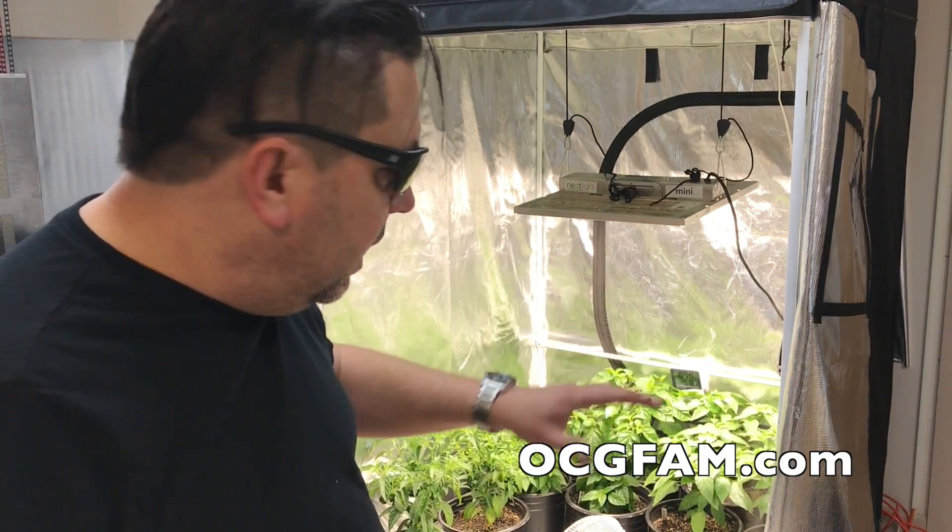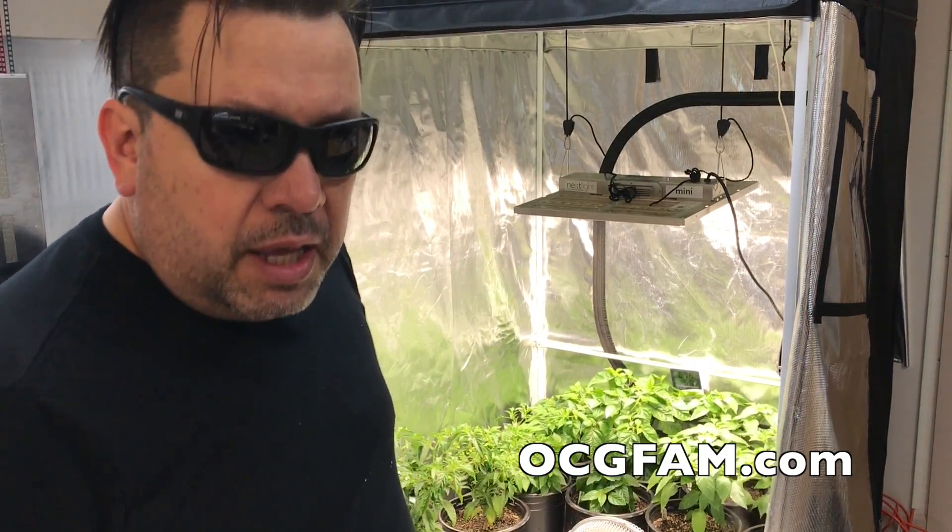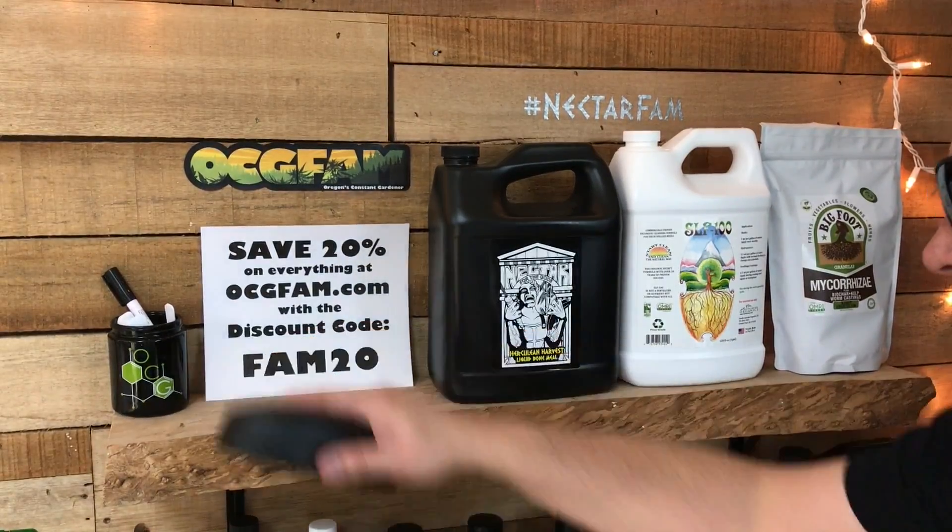I'm going to fill up the humidifier tank, and that'll be that — except hopefully tomorrow we'll get those viewer questions. I'll go over there and see if Scott's got some time to do that. That's the show for today. I love you and I'll see you tomorrow. For more information about anything on today's show, go to our website ocgfam.com, and if you buy anything while you're there, use the code FAM20 to save 20%. It's the OCG fam show — it happens every day. See you tomorrow.